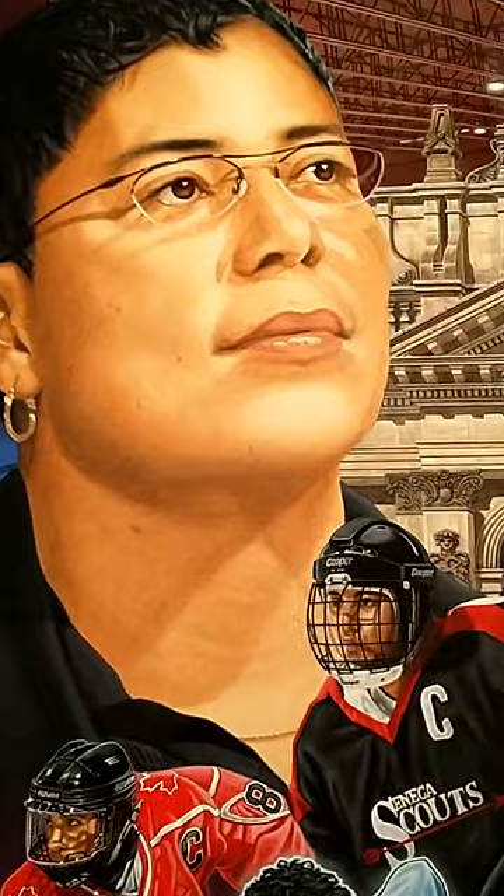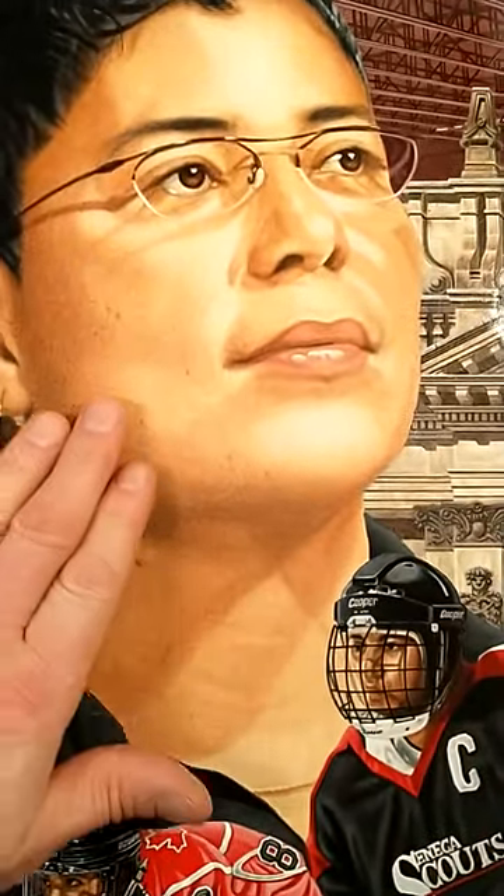I chose this portrait of her because of the humble expression — you look at her face during her Hall of Fame induction and there's no ego, no arrogance, just this humble pride of accomplishment after all she went through. Her life story is amazing, and after everything, there's no ego. I also really enjoyed painting her skin — she's got beautiful caramel-colored skin, and those are colors I don't get to use very often. I had a really good time painting those skin tones.